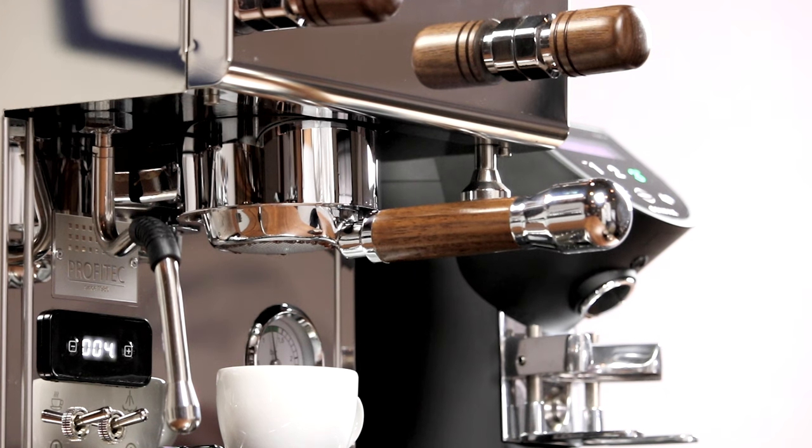Vibratory pumps are a little louder by nature, but pulling a shot of espresso takes about 30 seconds, so it's up to you how important that is. Personally, I wouldn't choose based on pump type, but they're usually associated with boiler type and water supply, which are worth considering.